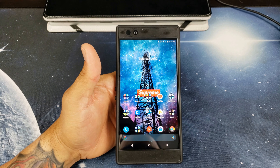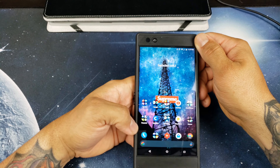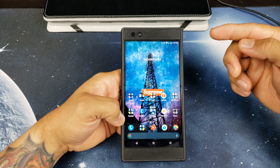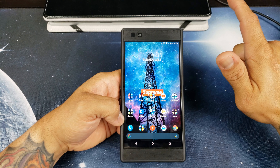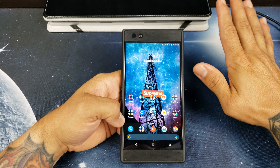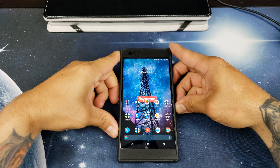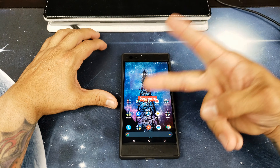So there you have it guys, just a quick update to show you that you can now change your color profile on the Razer phone — previously you couldn't. Make sure you put it on Vivid mode and you'll be amazed at what the display looks like. You also get the added portrait mode feature in the camera app. Thanks for watching — please like, share, and subscribe, and as always I'll catch you guys in the next video. Peace.